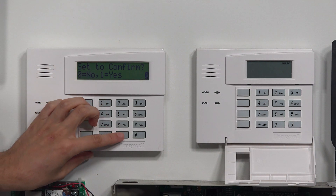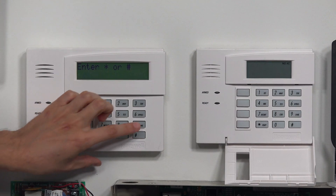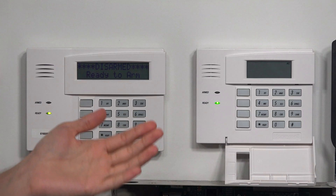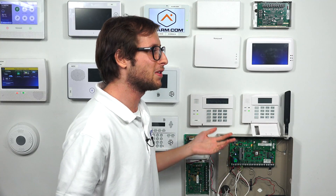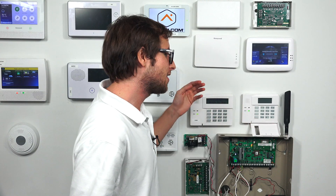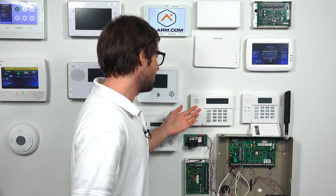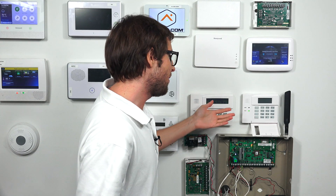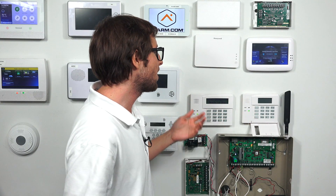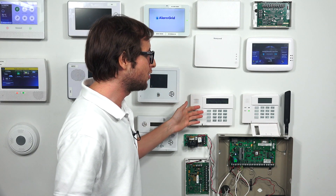I'm going to go ahead and exit out of this — star 99. I do want to point out that the 6150 you can still use it for arming and disarming, you can still use it for little things, and you can backdoor with this keypad — that'll work fine. It's just if you're doing deep level programming then you really want to use a 6160, an alphanumeric keypad. But if you have a 6150 keep it around — it's a good secondary keypad.